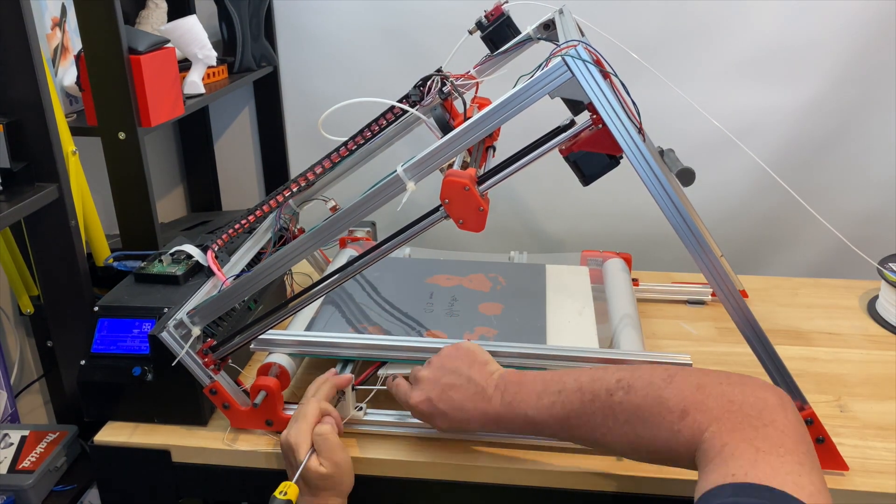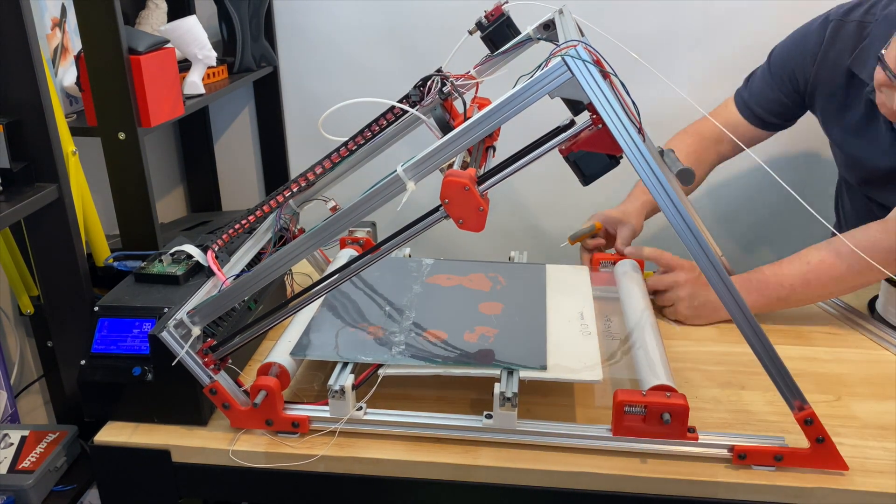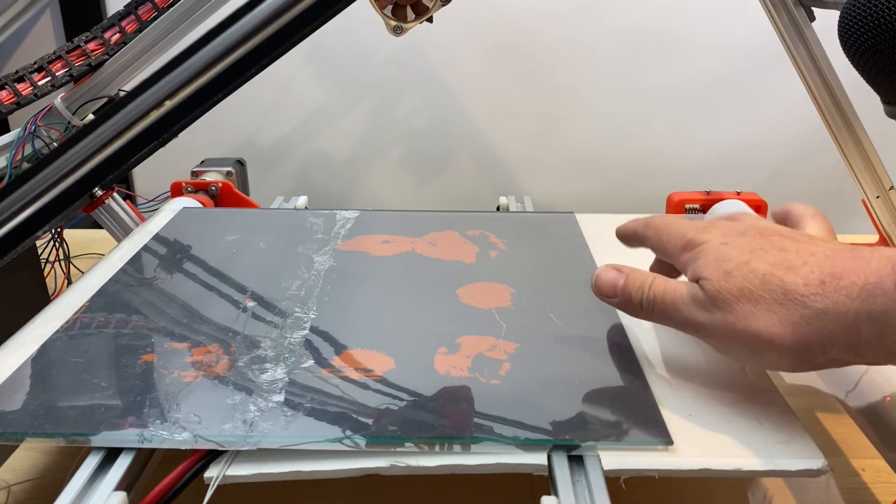After replacing the belt, I used a piece of aluminum extrusion to make sure the bed is at the same level as the rollers. Then I tensioned the belt.